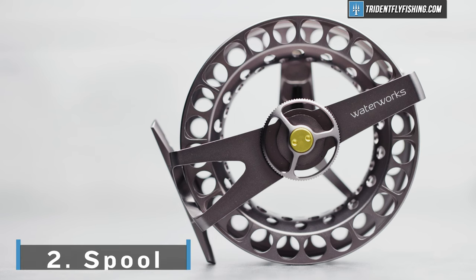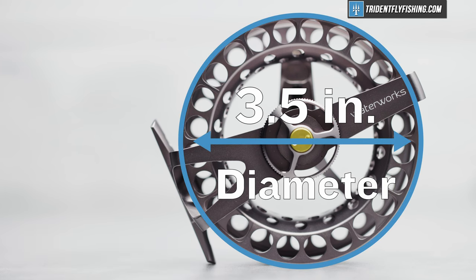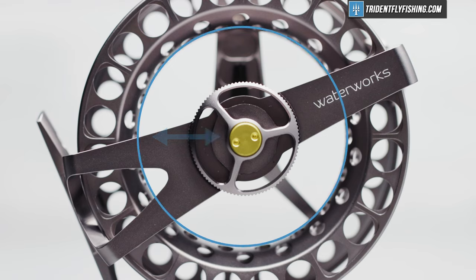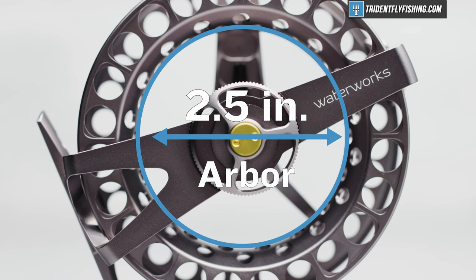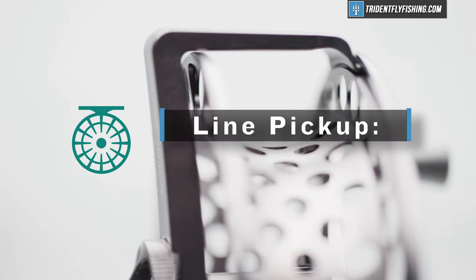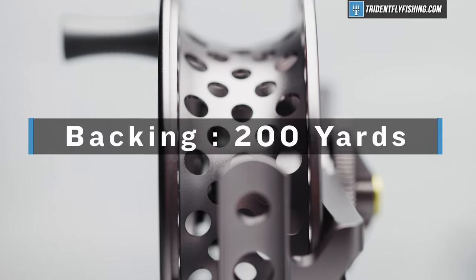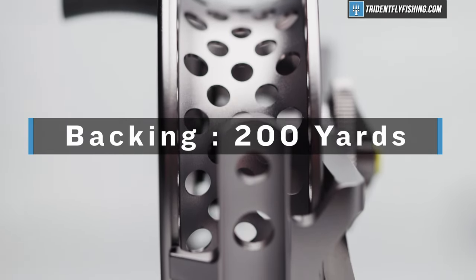Moving on to the spool, we've got a 3.5-inch max diameter. And on this reel, because of the design, you'll actually notice that the max diameter is only measurable from the inside, which is pretty unique for fly reels. We've got a nice narrow 1-inch width and a 2.5-inch arbor. That all yields roughly 8.3 inches per turn of line pickup, which is really, really good — insane for a reel that's this light. You're going to be able to fit almost 200 yards of backing with your five-weight line, which are really awesome numbers for a reel that weighs three ounces.